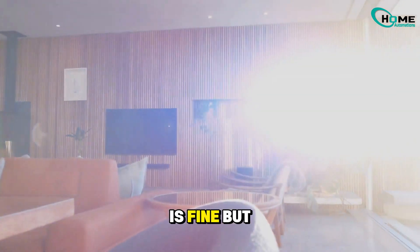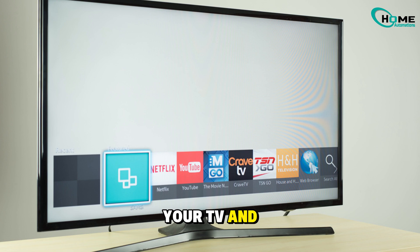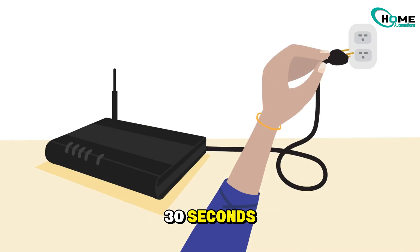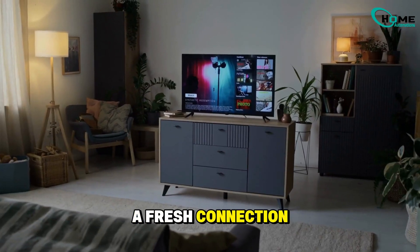If your Wi-Fi is fine but you're still having trouble, let's restart both your TV and your Wi-Fi router. Turn your TV off, unplug the router for about 30 seconds, plug it back in, and then turn your TV back on. A fresh connection can work wonders.